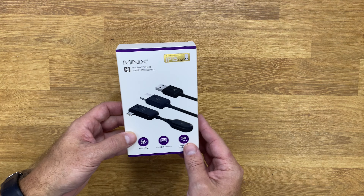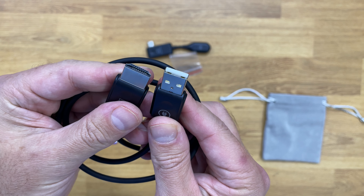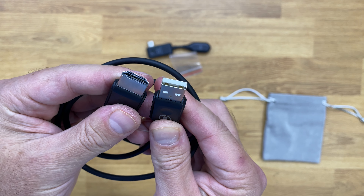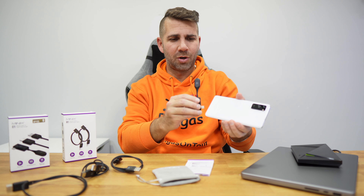Starting with the Minix C1, inside the package we have the USB Type-C transmitter. It also includes the HDMI and USB-A cable so that we can connect to the TV or to the projector. You just need to connect one end to your computer or mobile phone and the other to the TV, and that is it.